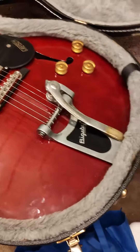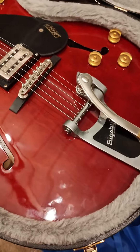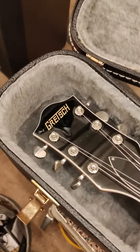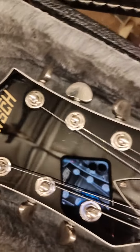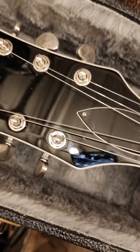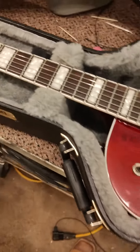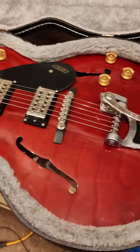And that is a hollow body Gretsch. Very original — pristine, actually. Not played much, hardly ever at all. I see no fingerprints on the tuning pegs, which means it was tuned once and been in this case for who knows how long.